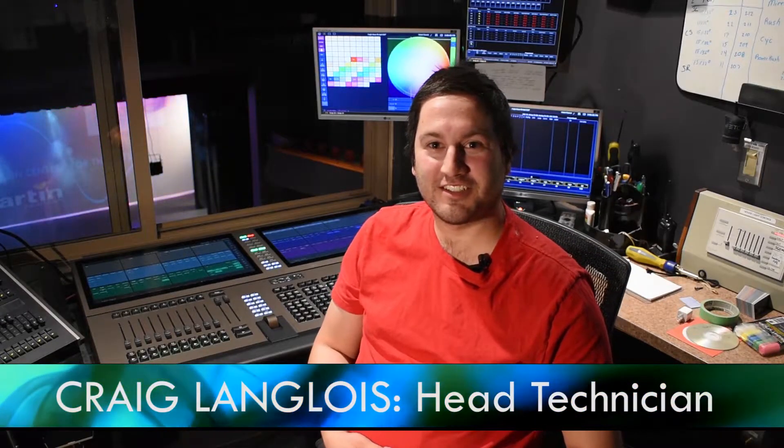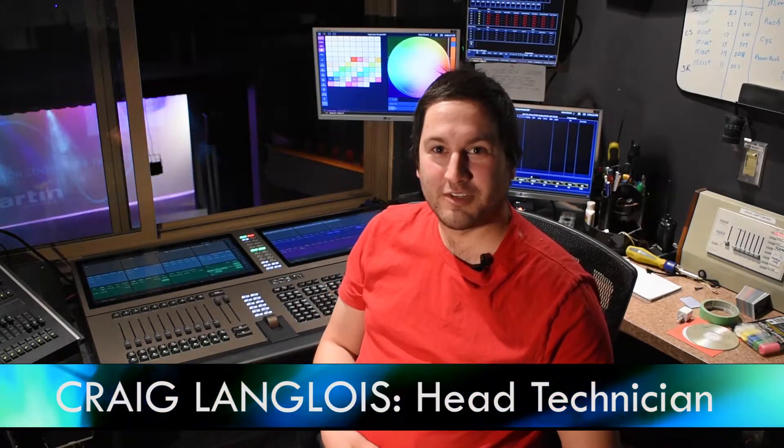Hey everyone, my name is Craig Langlois. I'm the head technician here at the Arlington Centre, also in charge of lighting. Today we're going to talk about some of the lighting products that we use to light our performers on stage.